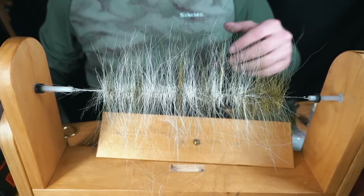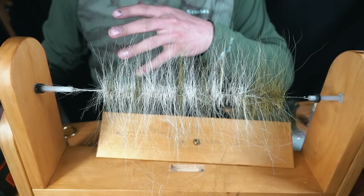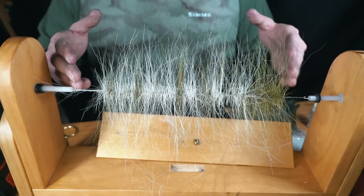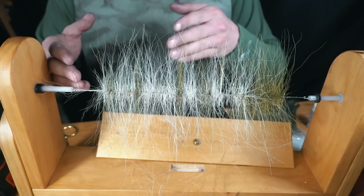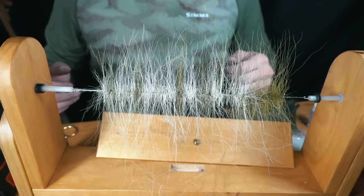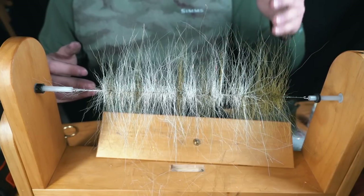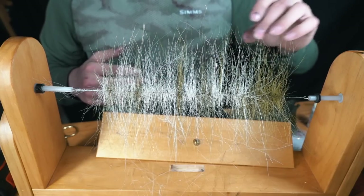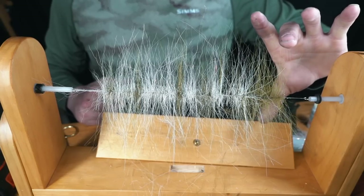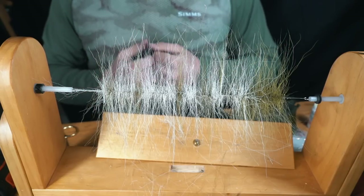Hope you guys enjoyed the video. Hopefully this helps in your next muskie bug — it makes it quicker, easier, faster, and you can keep your next muskie fly completely consistent. You make this much brush, figure out how much each shank needs, and once you figure out what swimming motion you want, you know how much deer hair that is. You can consistently build bugs — muskie bugs, pike bugs, smallmouth, whatever you are looking for. You can change the length; we do smallmouth brushes that are much shorter, like an inch and a half or two inches instead of three to four inches, or even five or six depending on what length deer hair you have. Hopefully you guys enjoyed the video — thanks for watching.